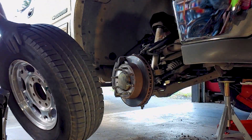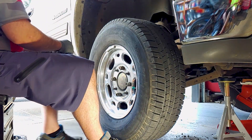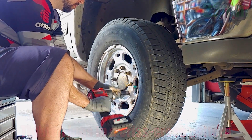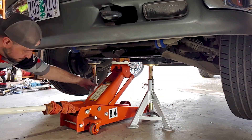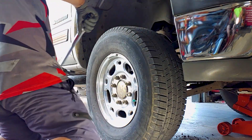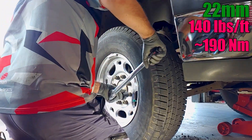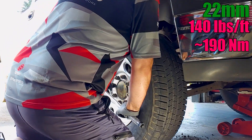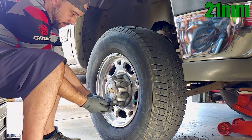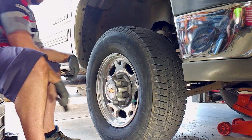Now we can put the wheels back on and lower the truck back onto the ground. The lug nuts need to be torqued to 140 foot-pounds. Now the truck will need a front end alignment to keep the tires from wearing unevenly, but my job here is done.